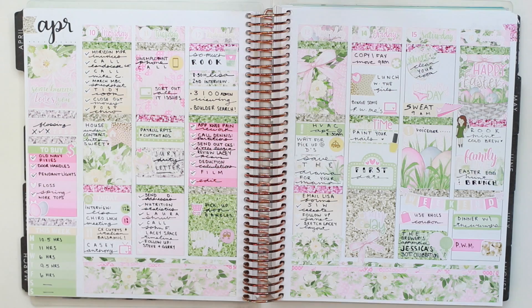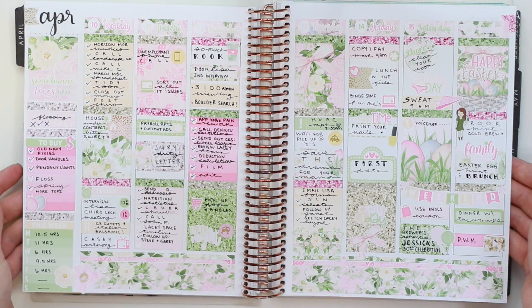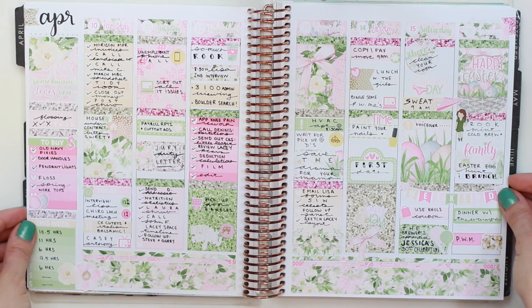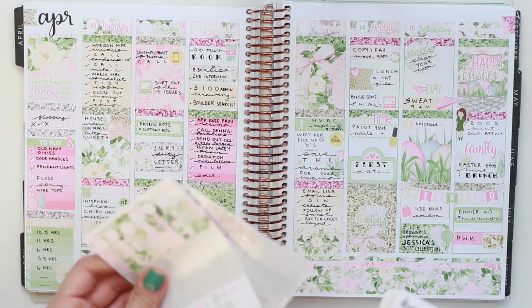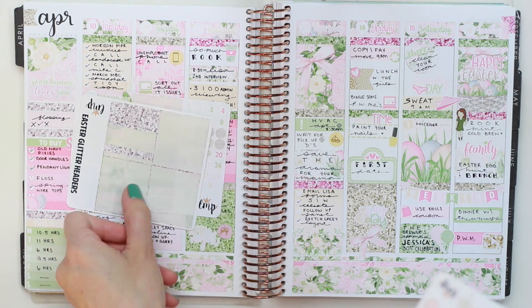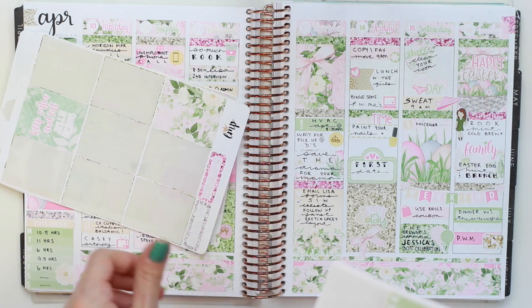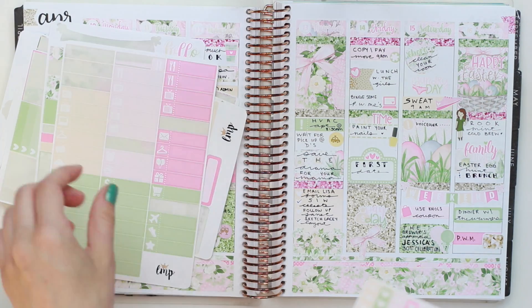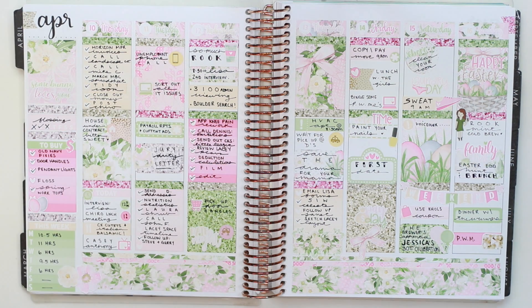I went in with some deco and finished everything up to pull it all together. I'm sorry I didn't get my video up this past Sunday — I know it's an Easter spread and Easter is over — but I wanted to get this up anyway because I really enjoyed using this kit. I think the colors are beautiful and I love Little Miss Papery kits; you get so much to work with, definitely enough for another spread. I hope you enjoyed this video and I will see you all in my next one. Bye!